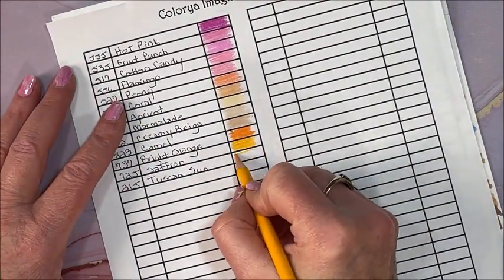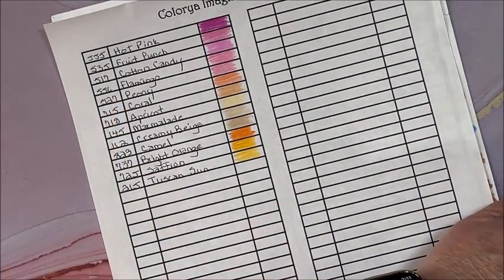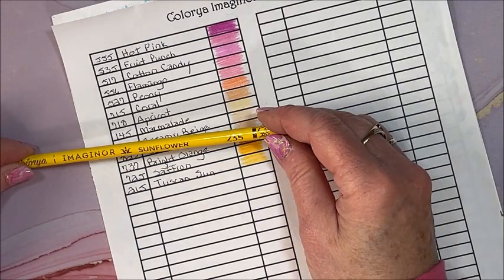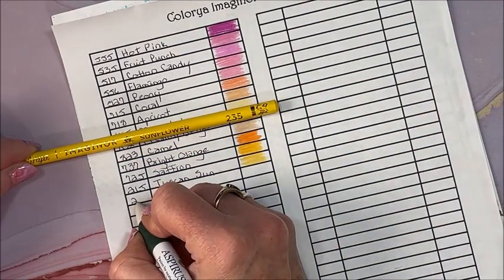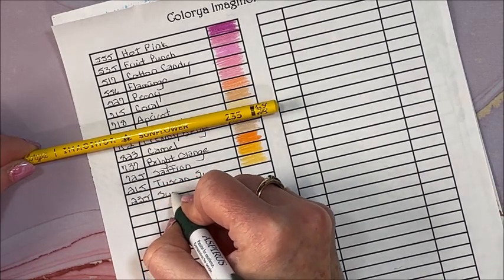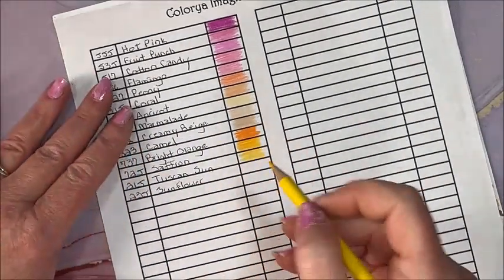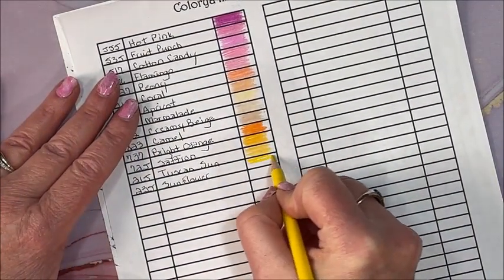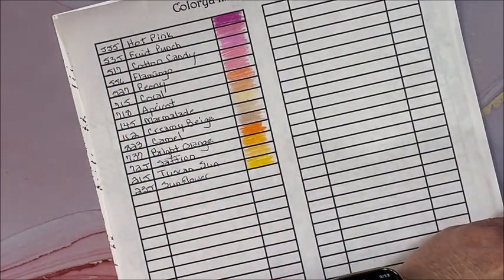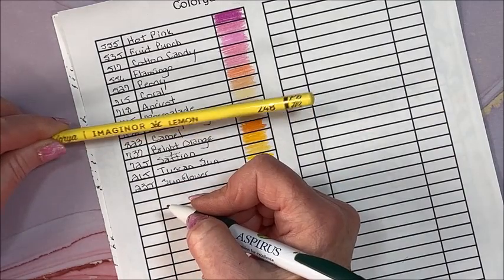I just like to do the swatching this way because it really gives you an idea of the colors and the laydown of the pencils. These look to be very nice, very pigmented, and pretty smooth coloring. Sunflower 235. Right before this, I will have done a flip-through of a coloring book that they also sent me, and we're going to test these pencils a little in that book. There's a bright sunny yellow. 248 Lemon.